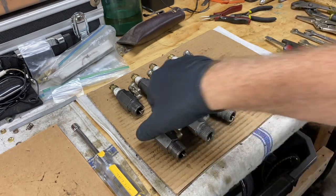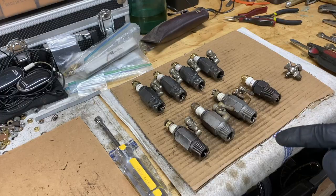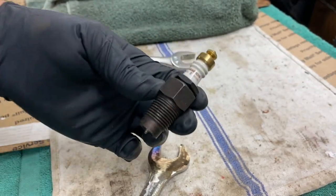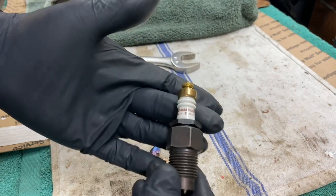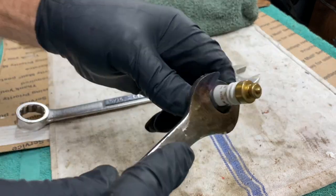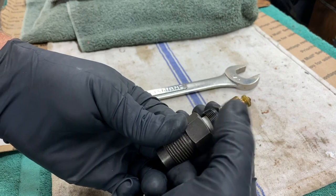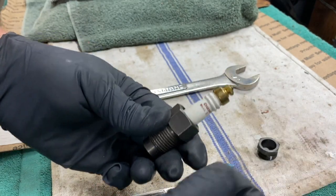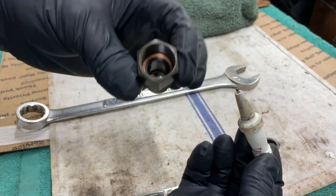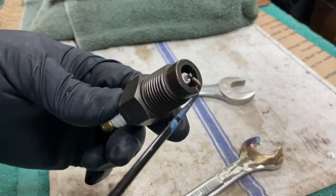Today I'm going to install this one into my little hit-and-miss engine here. Let me show you how to take these apart and then we'll get it installed. These are three-piece spark plugs, meant to be able to take them apart either for cleaning or to replace the ceramic center. Unscrew this nut and it comes all the way off and then the center just pops right up.